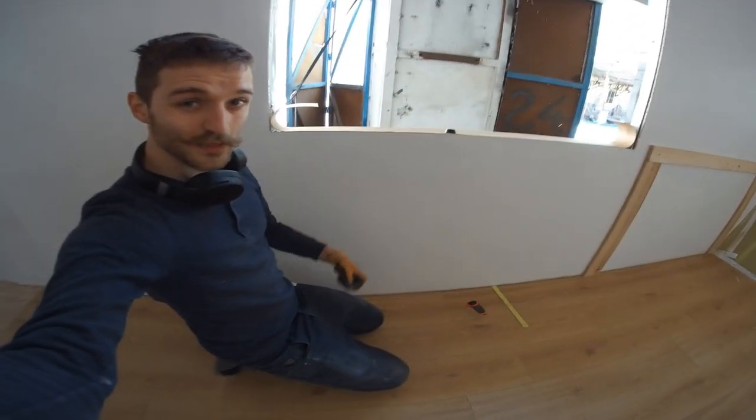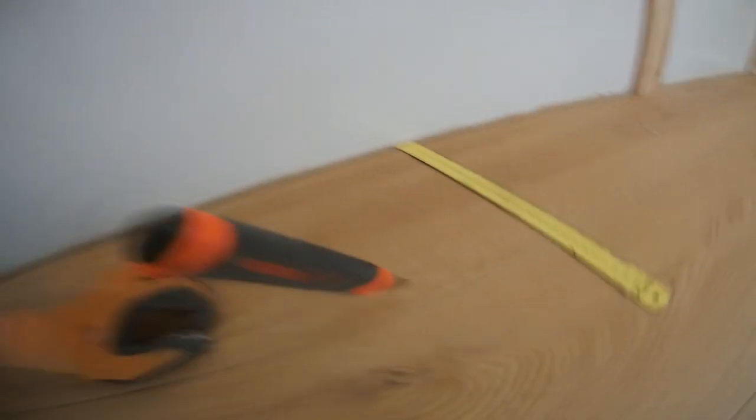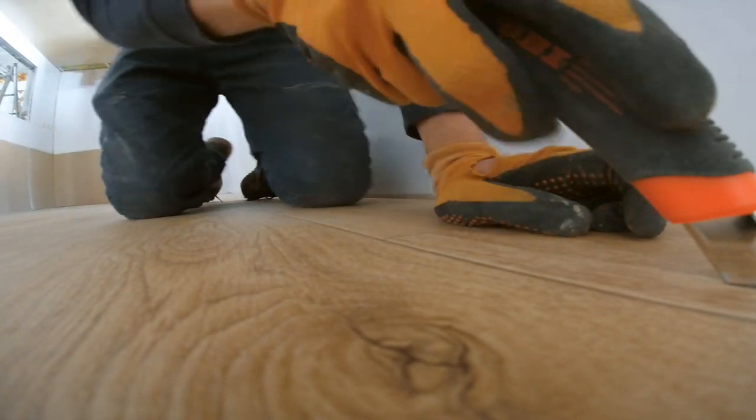Now I have to cut out the underground storage boxes. To do that I measured the distance and poked the knife through the slot. Now I'll draw the knife as smoothly as possible, putting pressure to one side.